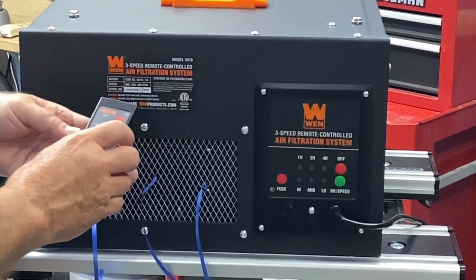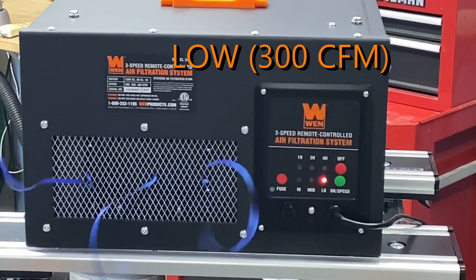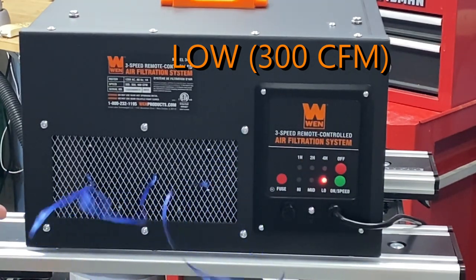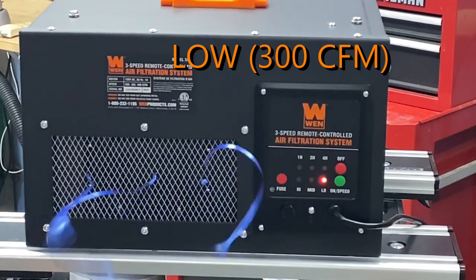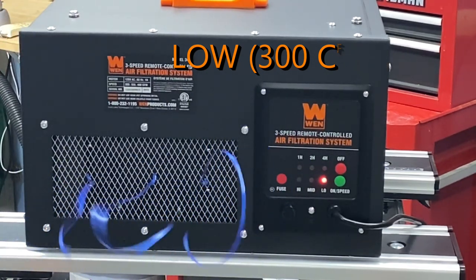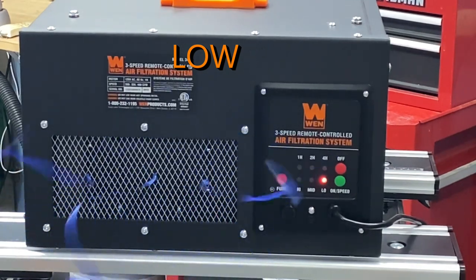There are three different speeds. Here's speed one. I tied the ribbons on there just to try and give you an idea of airflow. The unit itself is quiet — all I hear is airflow, I don't hear the motor running, and I'm about 18 inches away. That is the lowest speed.